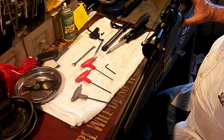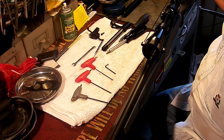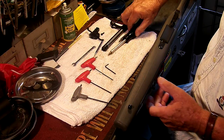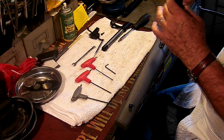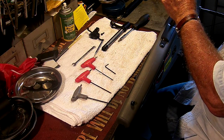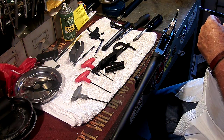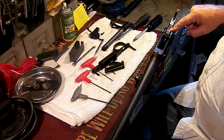I happen to be a Timney dealer, and it's a personal preference, but I like the Timney triggers. They're made in the USA, they have a lifetime warranty, and they're just a quality piece. So to change the trigger, you have to remove two screws from the bottom of the stock — they hold in the trigger guard and the magazine spring.